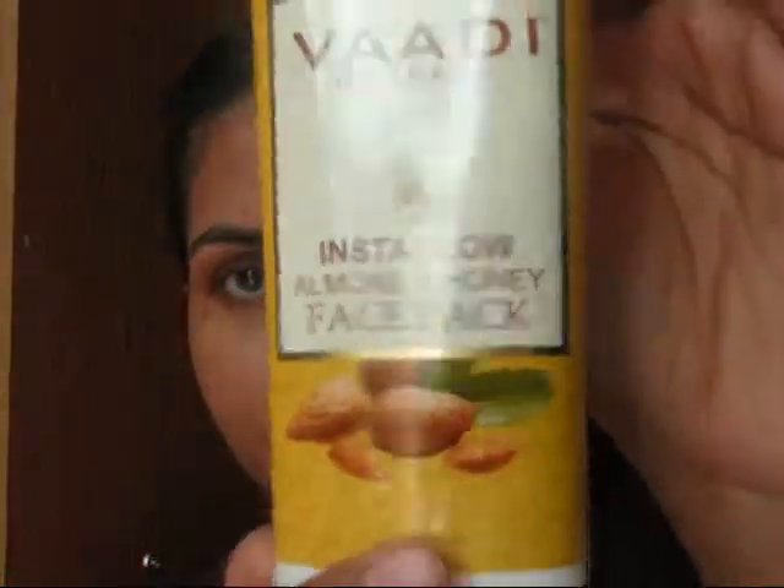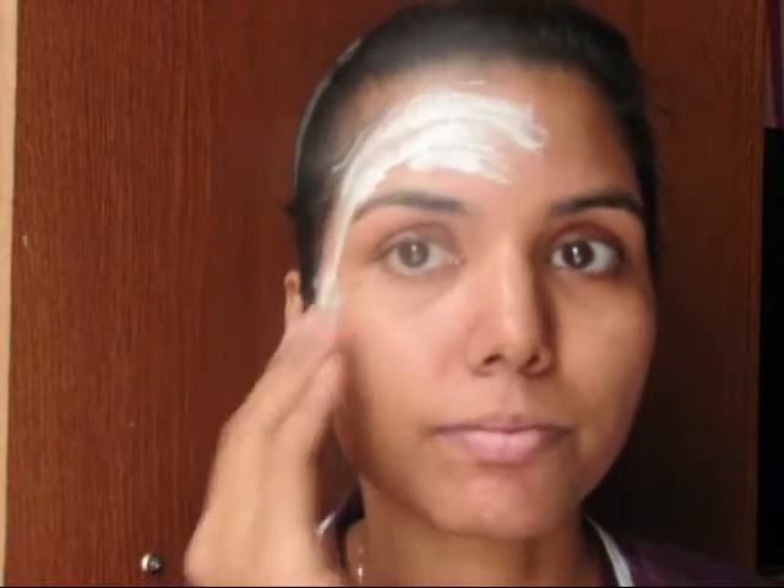First of all, I have just washed my face with this Sun Shield face wash and pat dried my face. After this, I'm going to apply this Instant Glow Almond and Honey face pack, which comes in tube packaging. It has a very nice, proper consistency — you don't need to mix it with water, rose water, or anything else. You just directly take it on your fingertips and start applying.